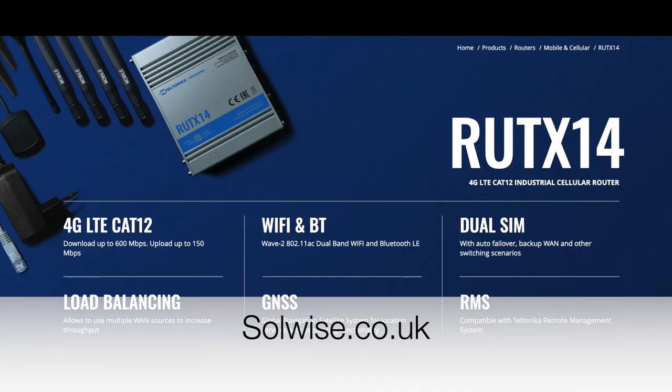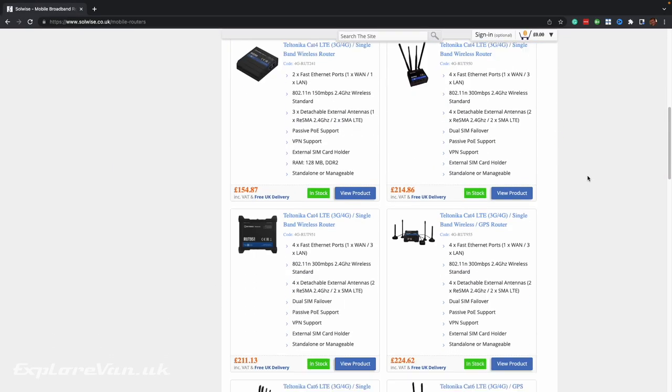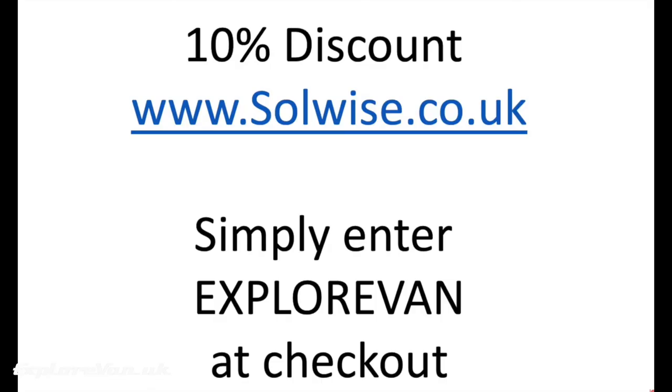Solwise.co.uk have lent us this RUTX14 to try out, but they have no editorial control over what we say, and as always it's very important to us that we give an honest review to help you make the choice that is right for you. If you do choose the RUTX14, or any of the other products that Solwise sell — which includes a wide range of Teltonika routers and pointing antennas — you can get 10% off your purchase simply by entering 'explorevan' in the discount code at the checkout.